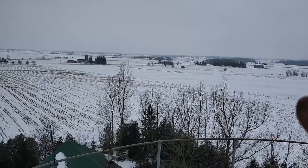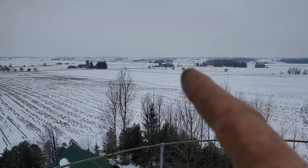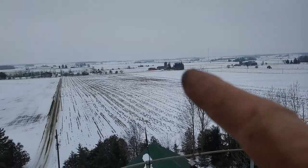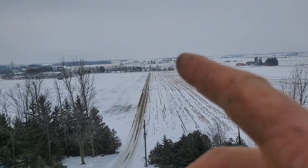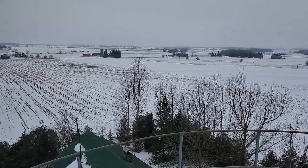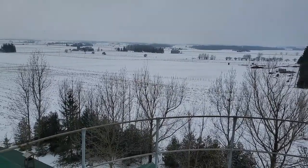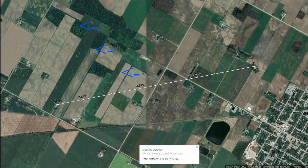My place is here and then we went all the way back here, two blocks over, and had very sketchy service. This first map is showing the distance from the silo to my farm.